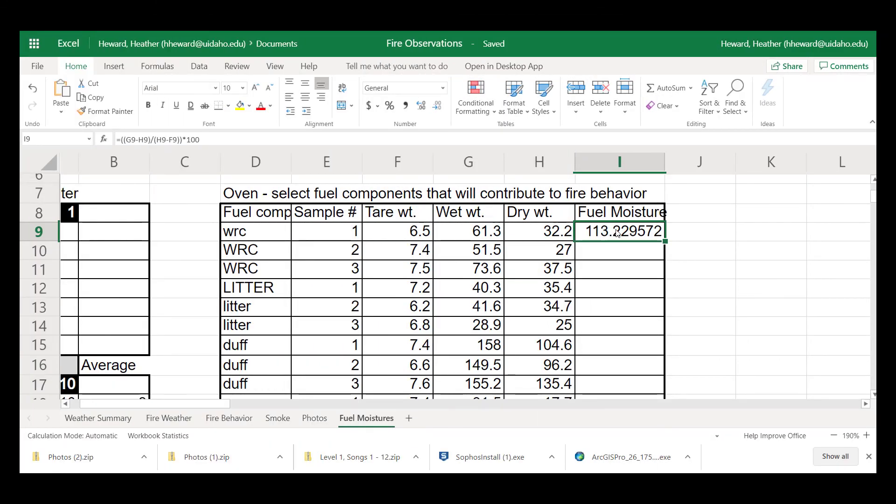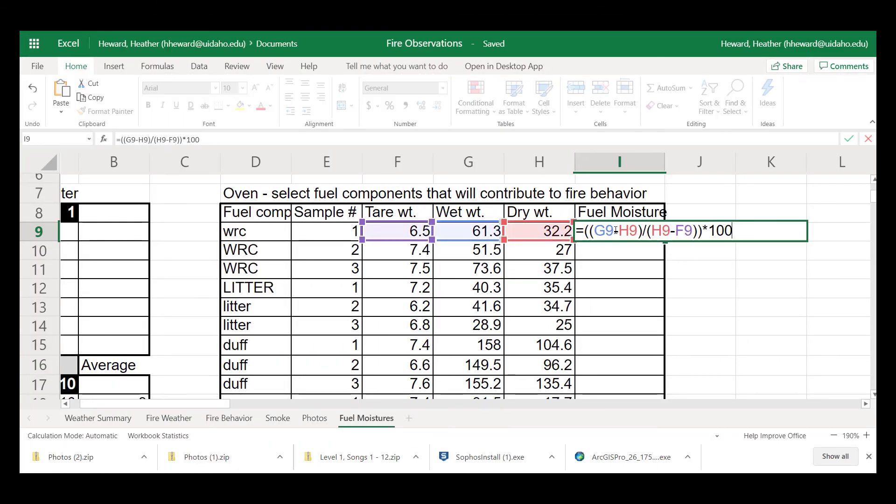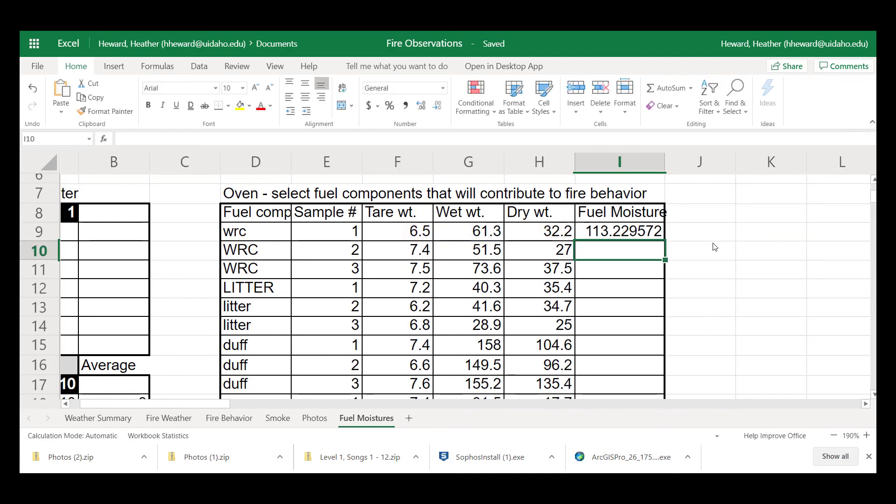Now it's time to calculate your fuel moisture. In Excel this is especially simple — you press the equal sign and enter: wet weight minus dry weight, divided by dry weight minus tare weight, times 100. That gives us a fuel moisture of 113 percent, and that is a live Western red cedar, which makes perfect sense.